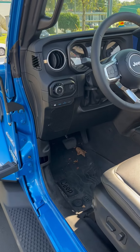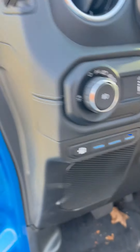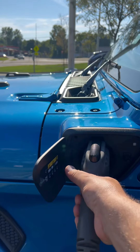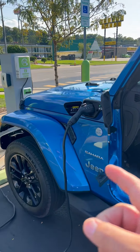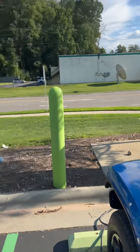He said, hold up a second, young man, don't be trying to fool me. I know that the engine charges the battery, so therefore it's using gas. Now, although there is an e-save button that allows the engine to charge the battery, the main source of energy comes from the 220 volt plug-in right here. He said, I got you now, it costs money to charge the Jeep up. I said, well, technically not, sir — this is a free charging station right here.